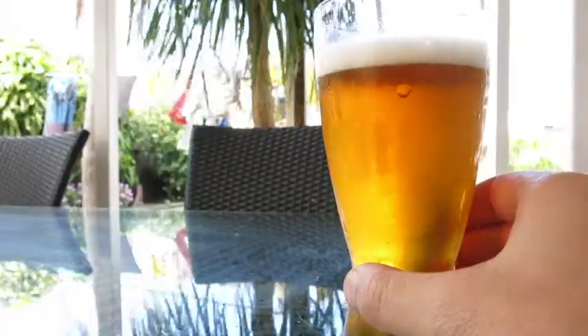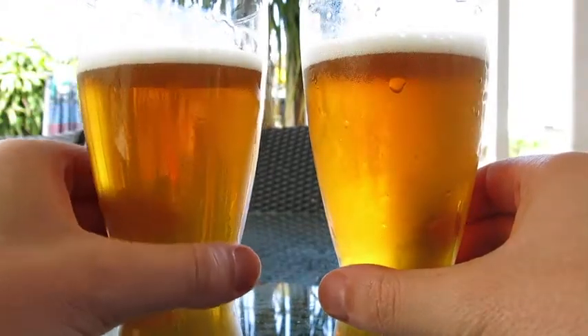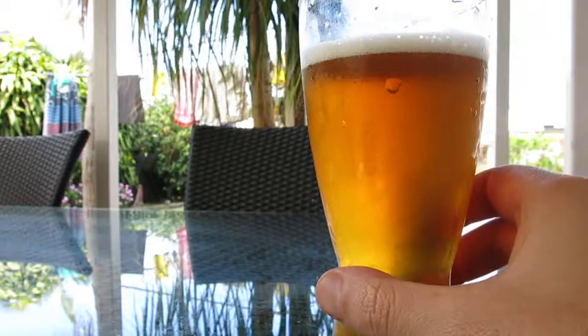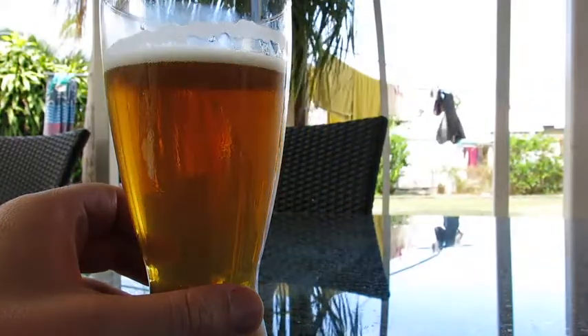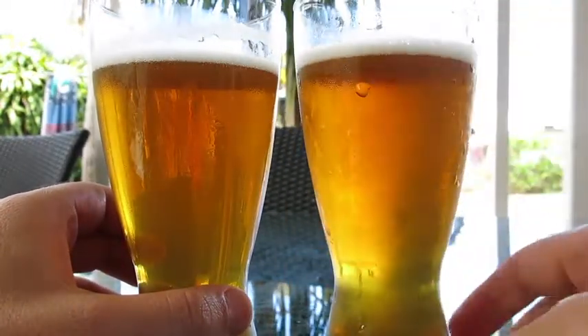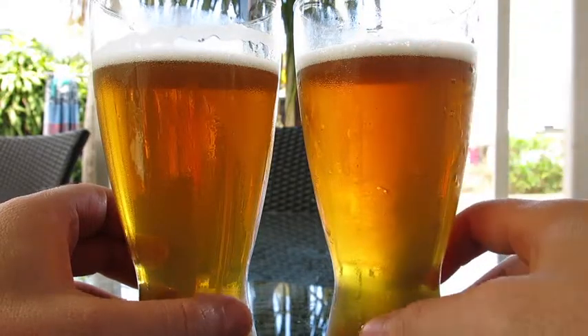Let's have a whiff. The S23 definitely has some estery notes — there are definite esters there. And from the M76, I get a little bit of grain aroma, malt aroma.